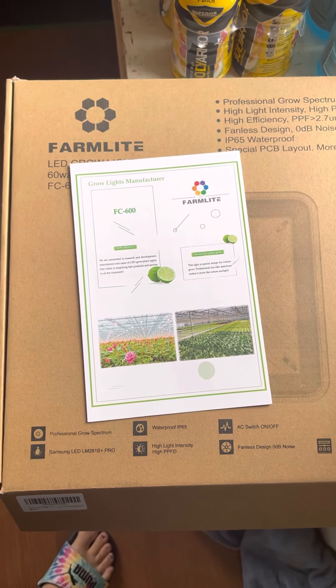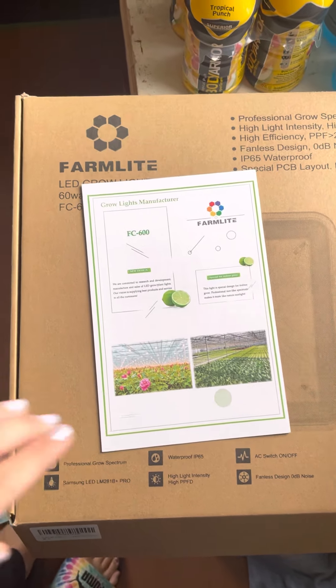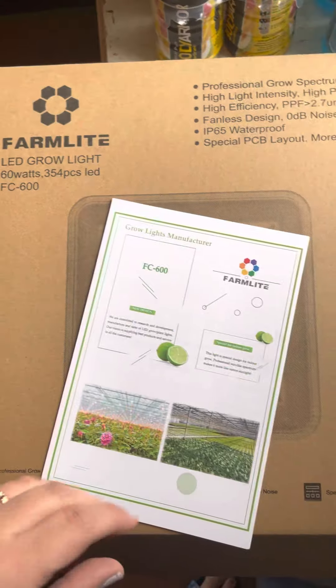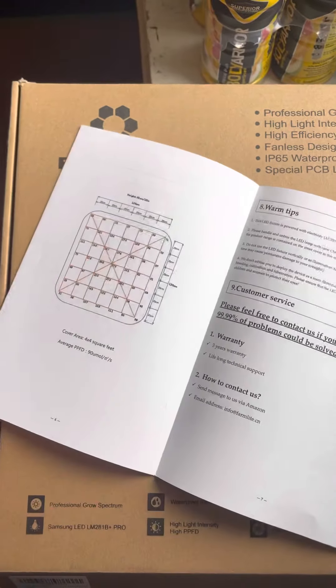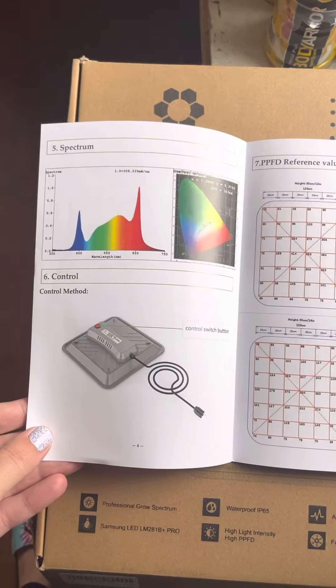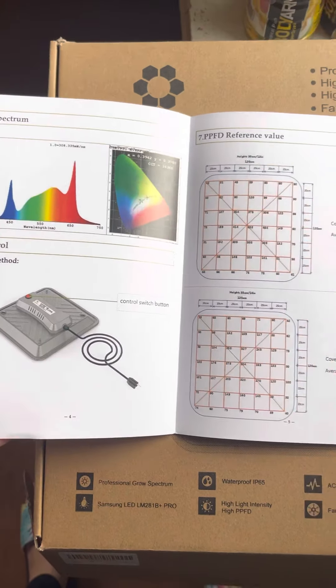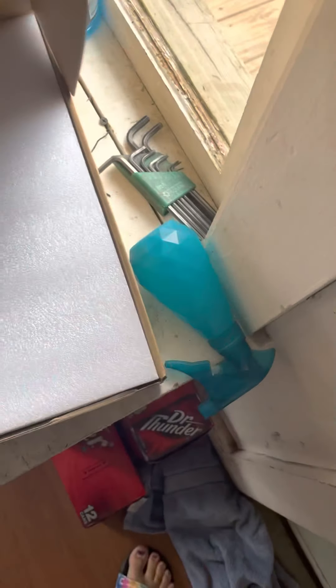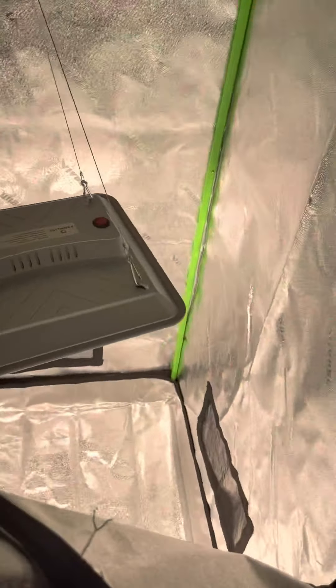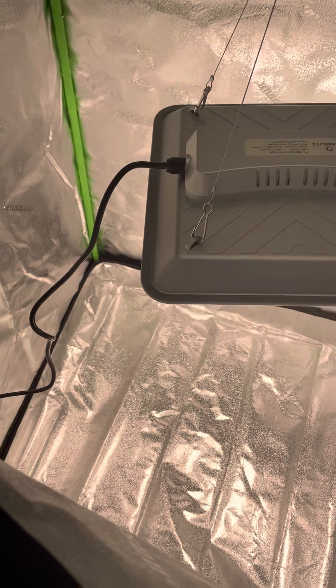This is my review for the Farm Light LED grow light, 60 watts. I got this off Amazon — it was a smaller light, which I was surprised by. The price was good but it was a little smaller than I had expected. So far it's working for what I need it for. It came in this box with a professional growth spectrum, and I have it all set up already inside my Vivosun tent, which I also got on Amazon.